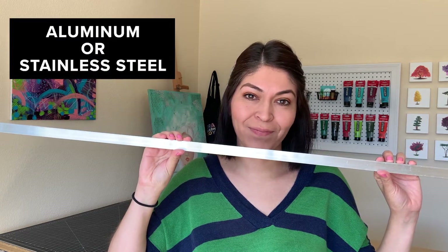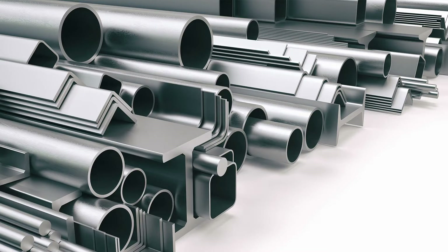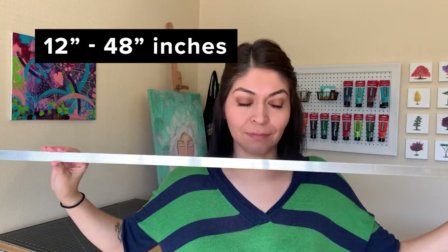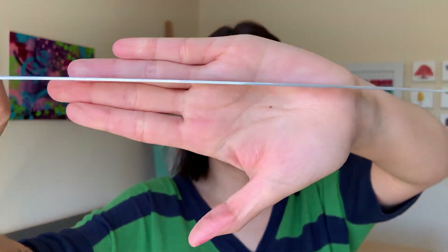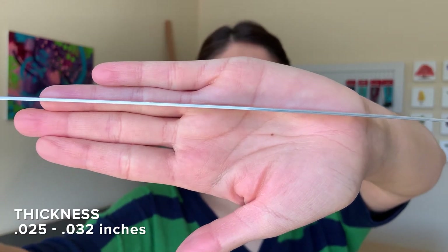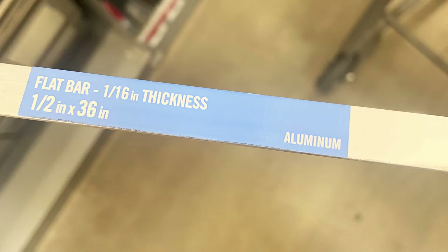The first thing you want to do is get your aluminum or stainless steel strips. I suggest going to your local hardware store where you will find a variety. The strips will vary in length, anywhere from 12 inches to 48 inches — any length will work. The width that I use is three quarters of an inch. As far as the thickness, be sure that the thickness is anywhere from 0.025 through 0.032 inches.